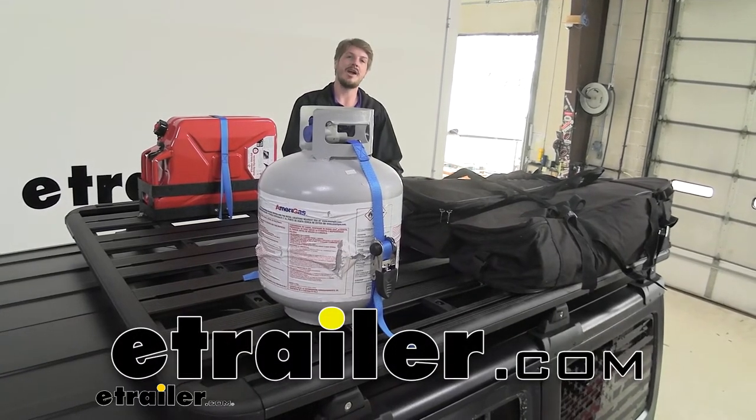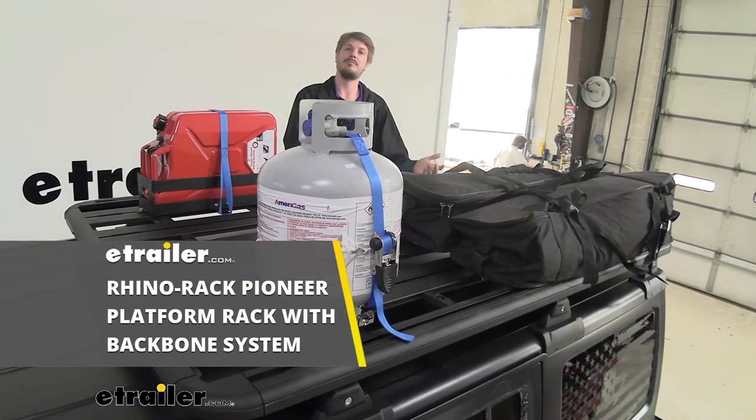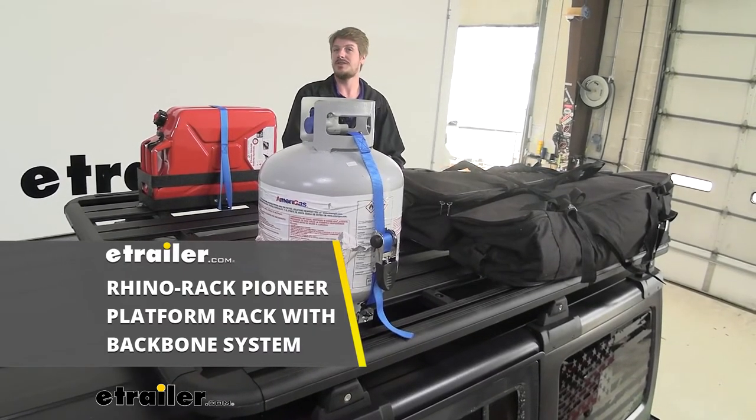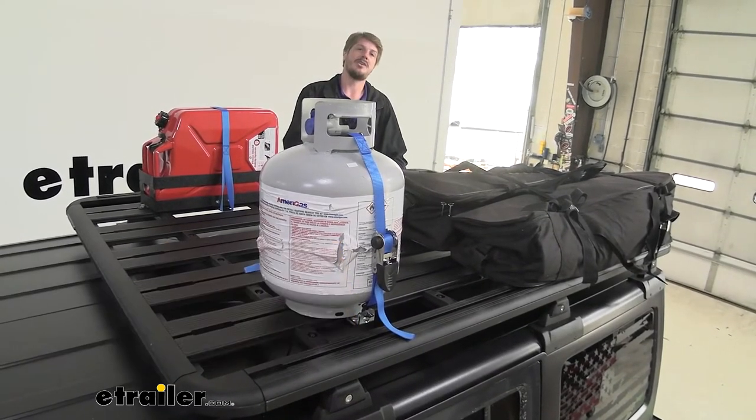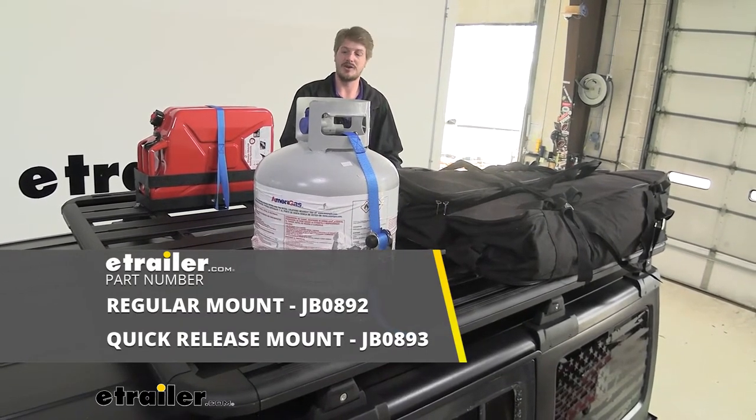Hi there Wrangler owners, today we're going to be taking a look at Rhino Rack's Pioneer Platform Roof Rack and Backbone System. You can get these in two different options: with quick-release legs, or you can get the more permanent fixed aero legs.